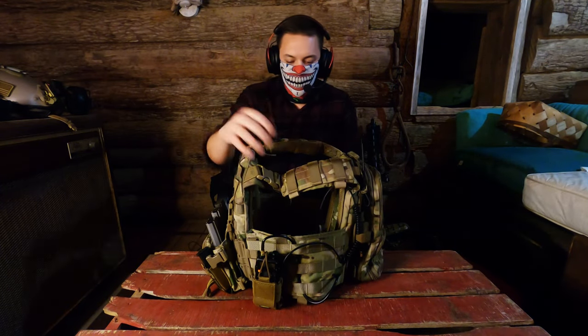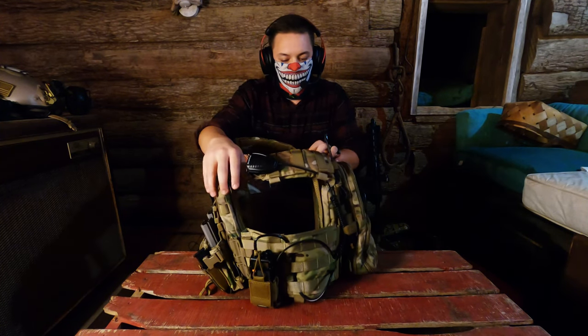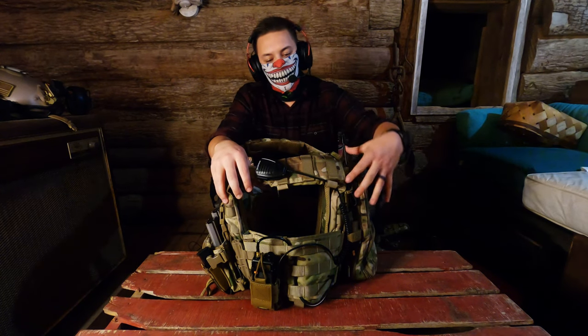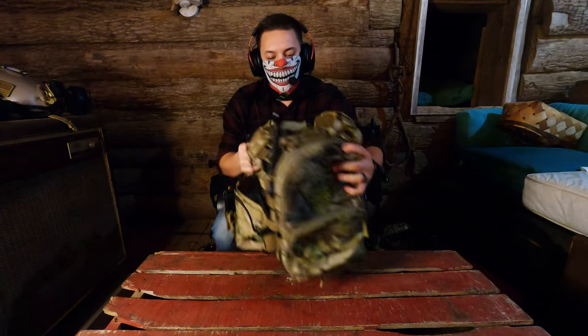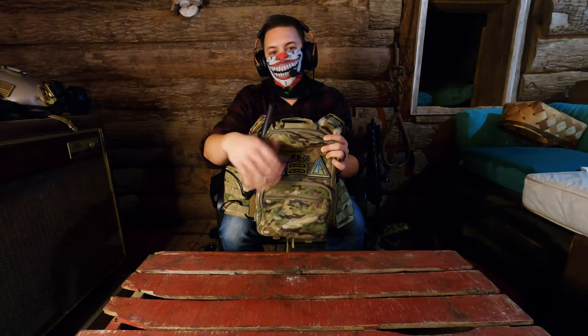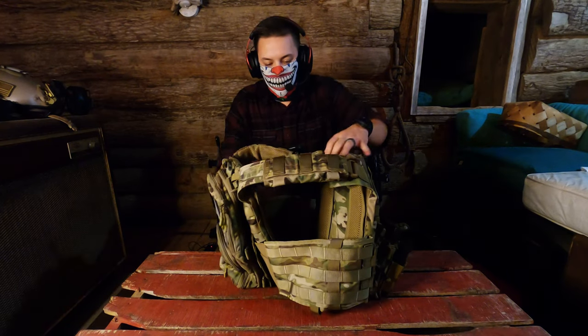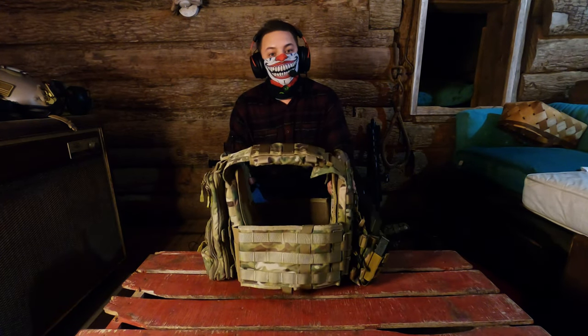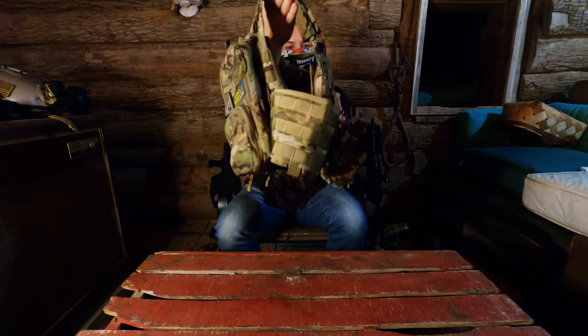Another good thing to look for would be good MOLLE on the front, back, and cummerbund. For example, I keep my radio on the cummerbund and run all my wiring through the MOLLE so it's nice and lean. On the back I have my Haley Strategic Flatpak — in here I keep extra mags, ammo, propane, stuff like that. On my right side, since that's my shooting side, nothing else should be on that side besides my weapon, so this side is completely empty.